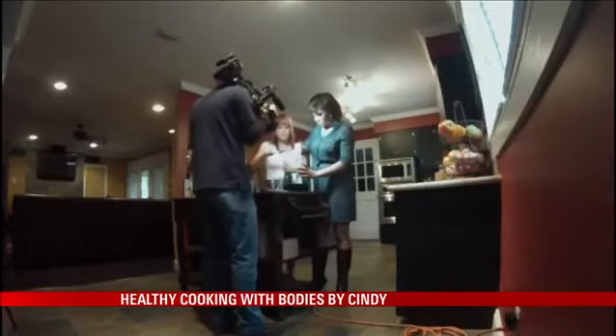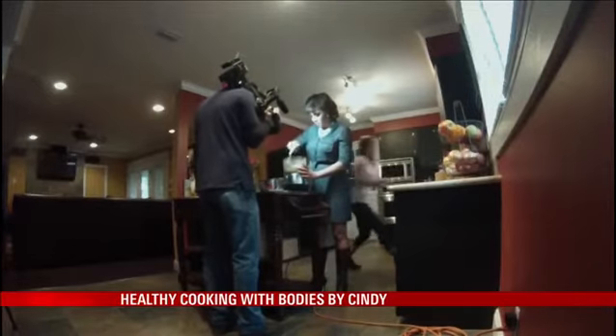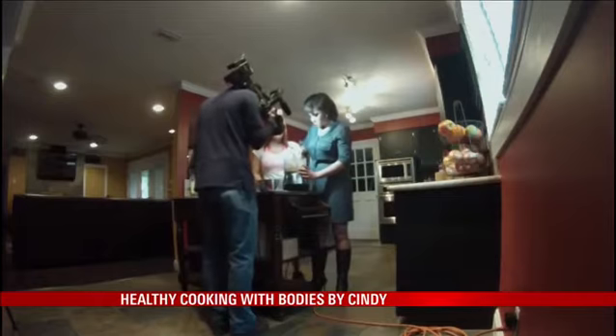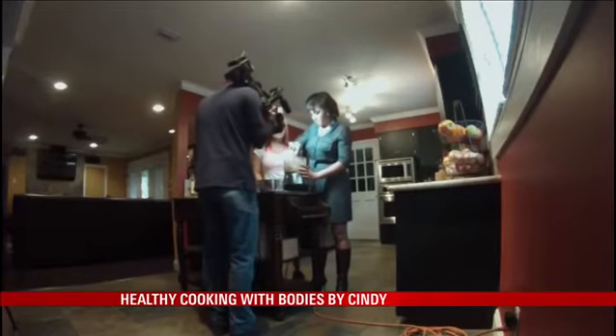Okay, and while you're doing that, I am gonna chop up some garlic. Let's blend that up a little bit more and we can go ahead and add in some cumin — about a quarter of a teaspoon.